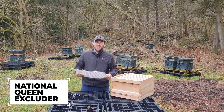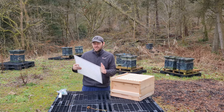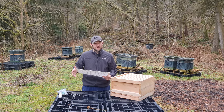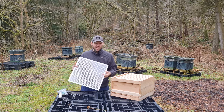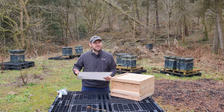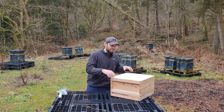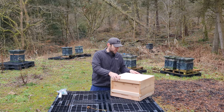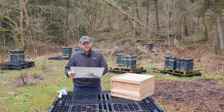Moving on to the queen excluder — I'll stick a link up talking about the numerous queen excluders on the UK market. This is a standard plastic moulded queen excluder — the cheapest option versus steel or punched zinc, but it comes with the package. It's a bit frustrating when a hive doesn't include the queen excluder. This one fits perfectly flush on the frame, sits on top of the bottom bee-space frames. It's thick and heavy — that is going to last for years and years.